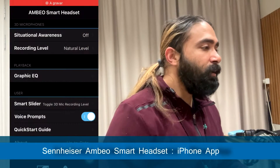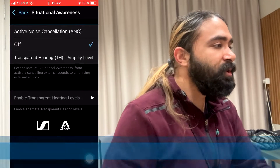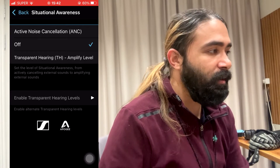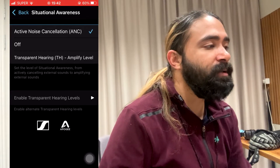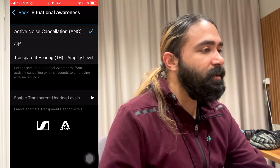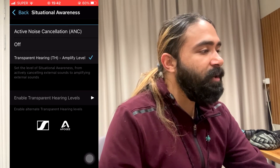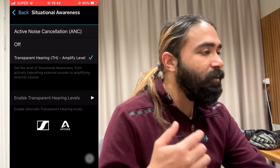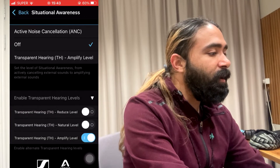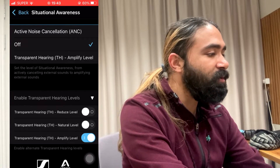Now we're in the MBO Smart Headset's app, where you can see different options. There's a situational awareness section with active noise cancelling and transparent hearing — currently set to off. If we turn on ANC, it will cancel out all outside noise for a peaceful sound. If we move to transparent hearing, we can hear sounds from outside coming through the earphones.